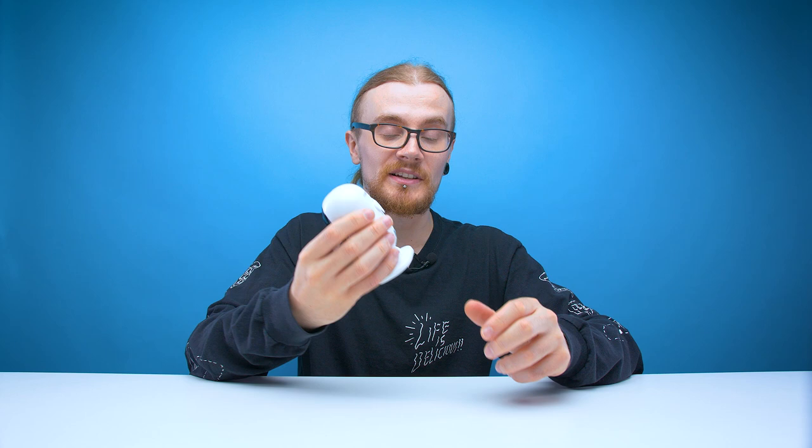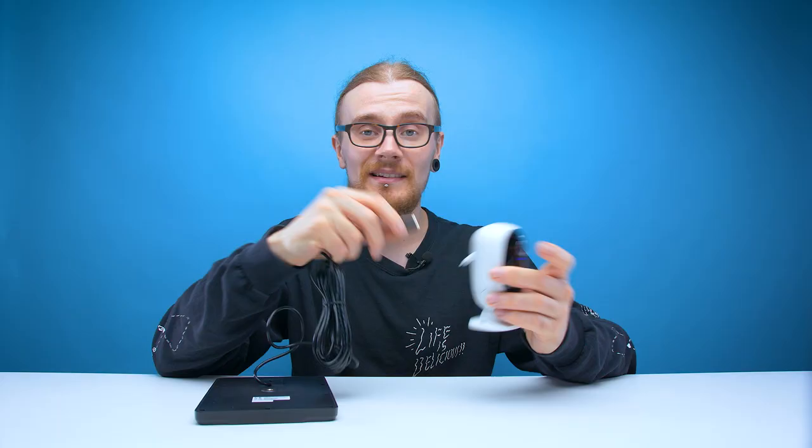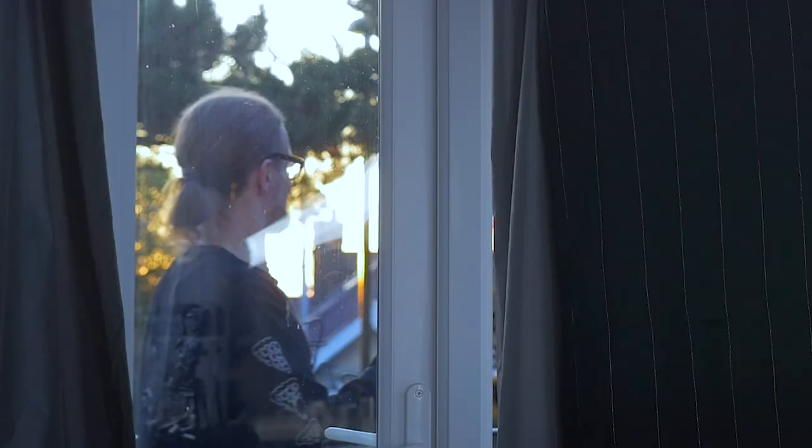If you ever need to charge this camera you've got a micro USB port on the back. You can either take the battery out and charge it individually, or if it's wall mounted you can just take the camera and plug it into the wall. Luckily for us we don't need to worry about charging because we've got a solar panel. To use the solar panel it's as simple as plugging it into the back of the camera with a micro USB, and that's it.